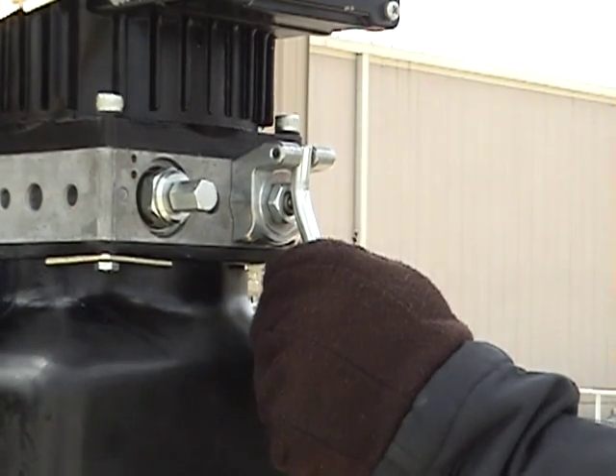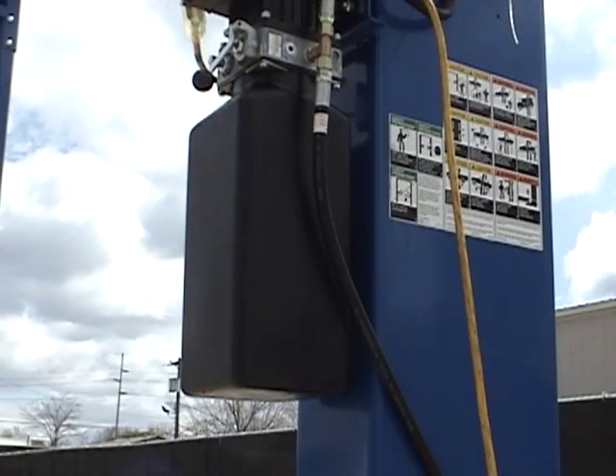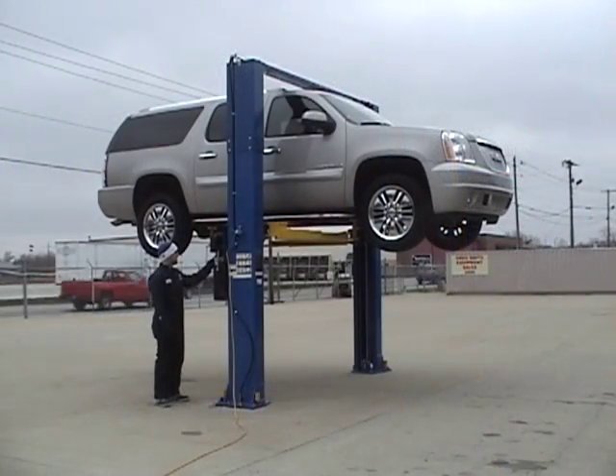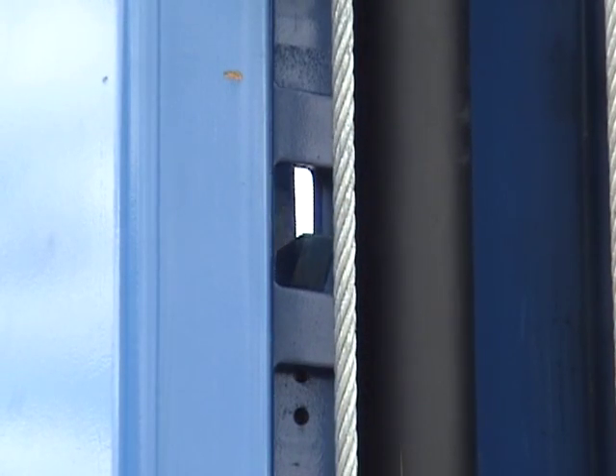When the vehicle is at the correct working height, the operator depresses the dump valve on the power unit and the hydraulic fluid begins to evacuate from the cylinders, flowing into the reservoir. The vehicle descends slowly and the locks automatically engage into the lock ladders.